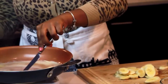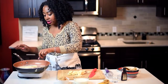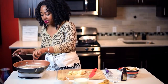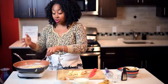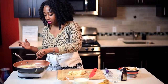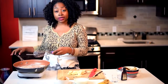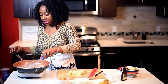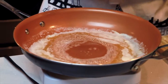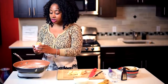It also helps if you leave your butter out at room temperature for about 15 minutes before you start, so it's not cold when you add it to the heat — it'll melt faster. The butter is fully melted now, and by the way I'm using unsalted butter.